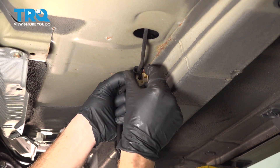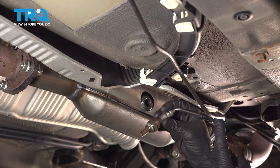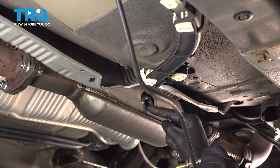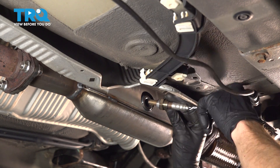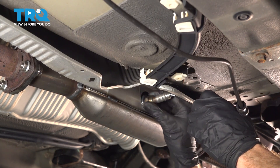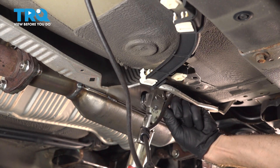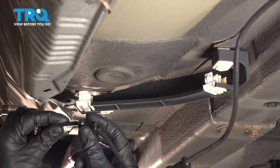Bring the wiring right up and over, then slide it down. Now we can start installing the O2 sensor into the catalytic converter. Before screwing this in, it's important to twist the O2 sensor several times counterclockwise so that when you're screwing it into the catalytic converter, the wires will not be twisted. Start this in by hand, then torque that to 33 foot-pounds. Let's start resecuring the rest of that wiring harness — take the cable and put it in position so it slides into the grommet.